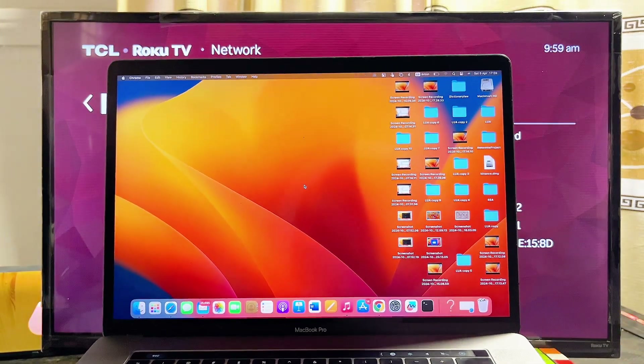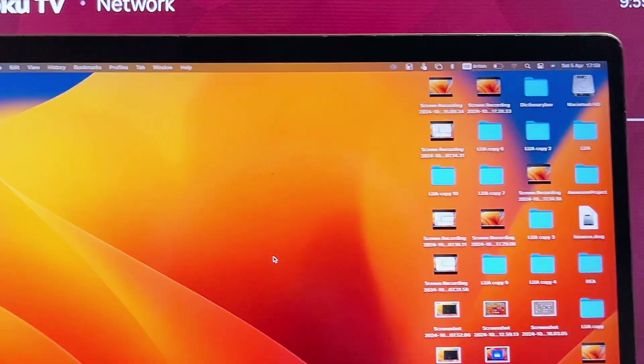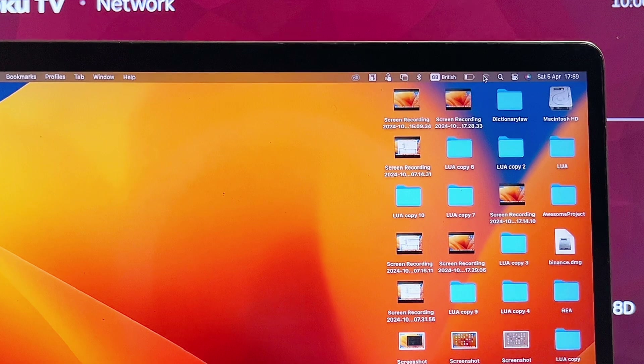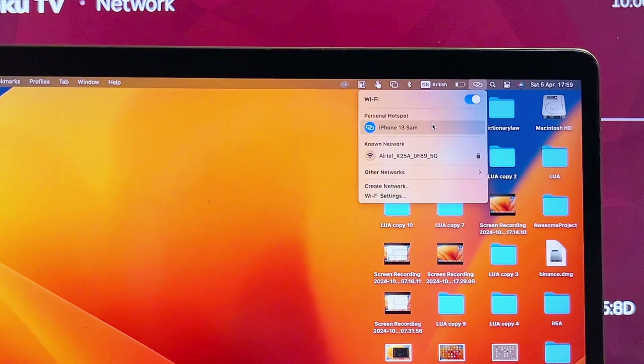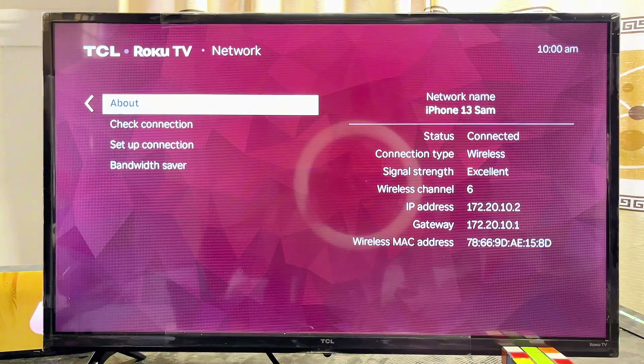You also want to make sure that your MacBook is connected to the same Wi-Fi network as your Roku TV. Come over to the notification center, click on the Wi-Fi icon, and make sure it is connected to the same Wi-Fi or hotspot network as your TV. Once that is done, go back to the settings on your Roku TV.